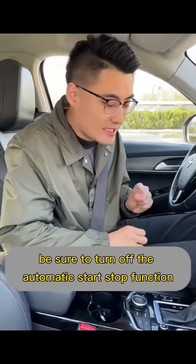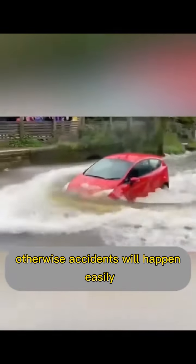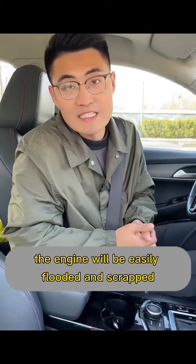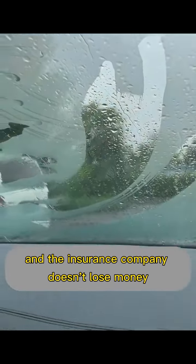First, as soon as we get in the car, be sure to turn off the automatic start-stop function right away. Otherwise, accidents will happen easily — because when crossing waterlogged roads, the engine will ignite twice. In this case, the engine will be easily flooded and scrapped, and the maintenance cost is particularly high. The insurance company won't cover it either.